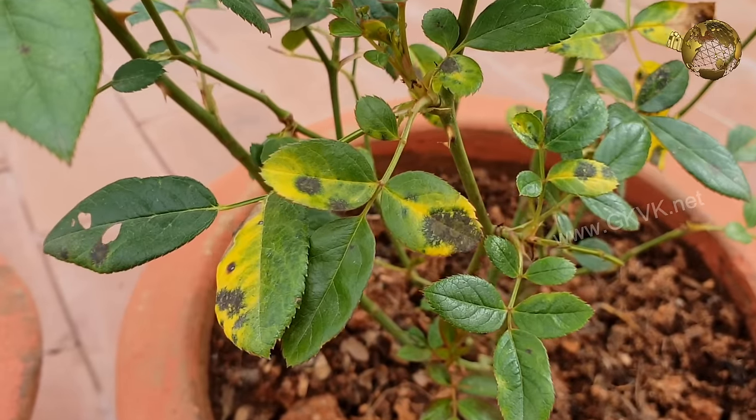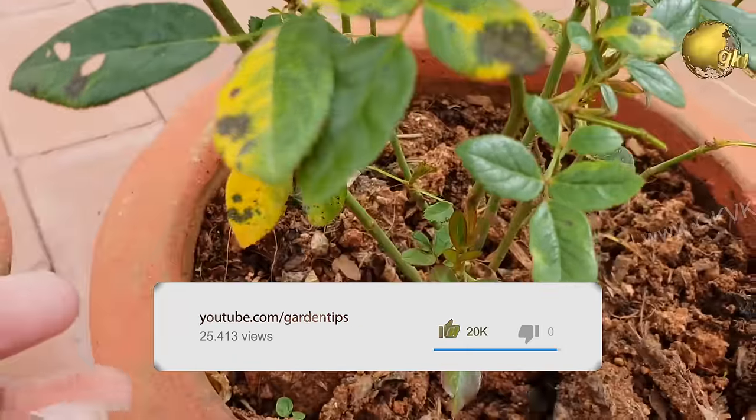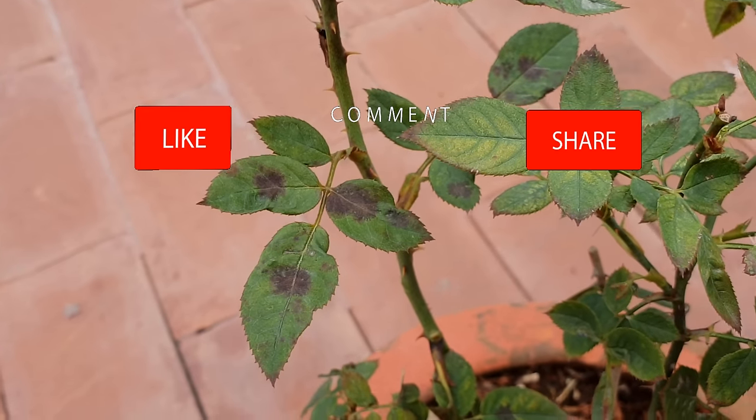So there you have it folks — that was a quick gardening tutorial on how to cure black spot rose disease. Please give a thumbs up if you like the video, share the video, and comment your feedback below. Consider subscribing to the channel if you are new. Happy Gardening!